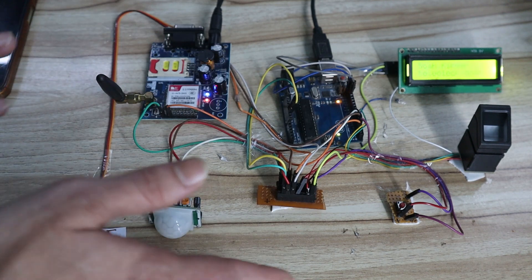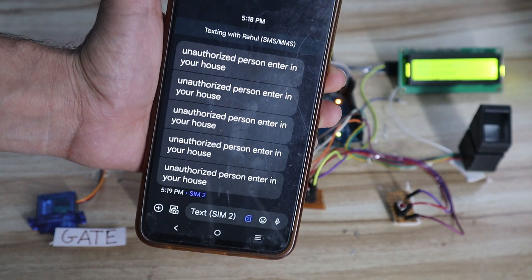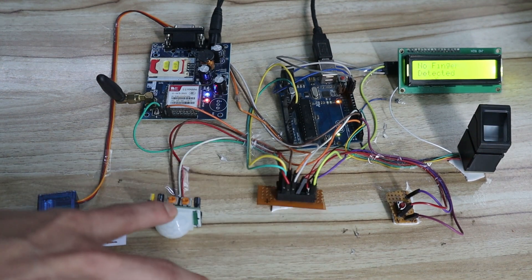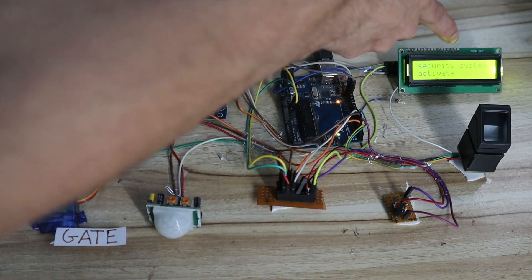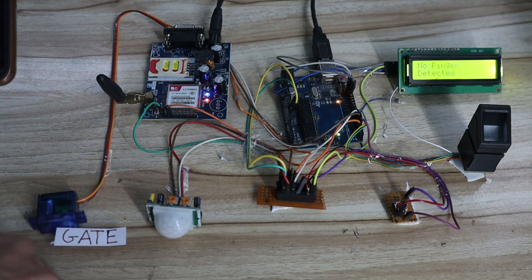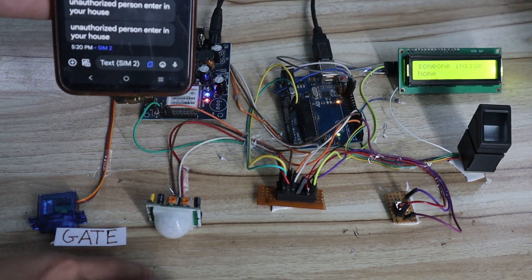With the valid user inside, any movement will not trigger an alert message — no message is sent because there's no need to alert for a valid user. Now I'll re-enable the security system by pressing the switch. The LCD shows 'security system activated,' meaning the user has come out of the home. Now any movement detected will immediately send a message, and you can see messages continuously arriving on the mobile number.